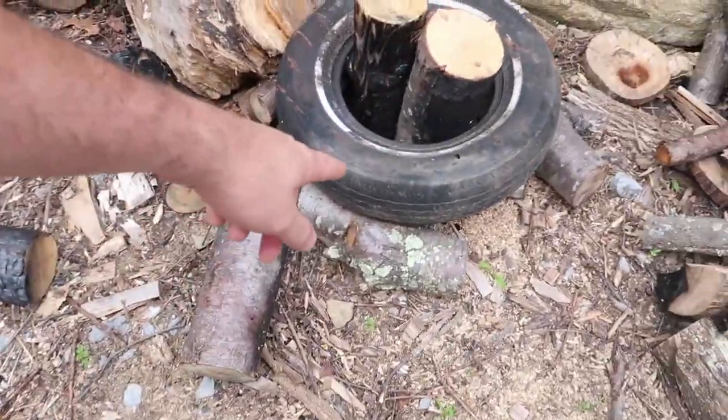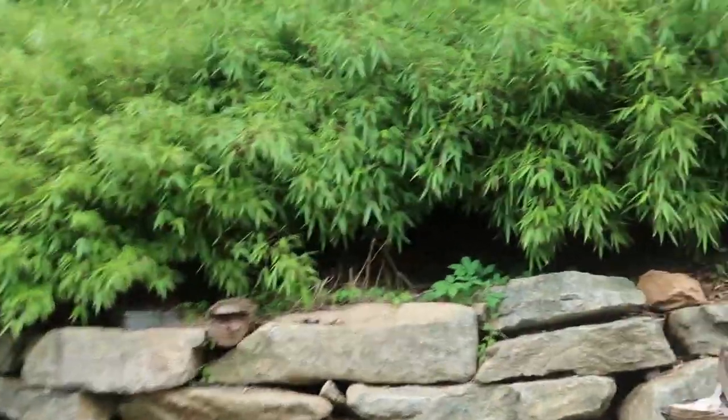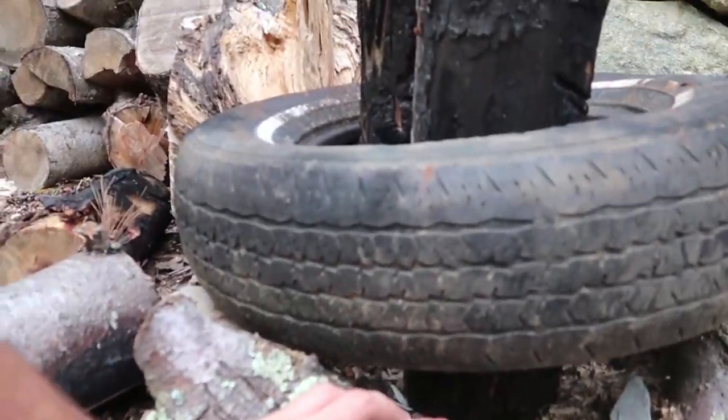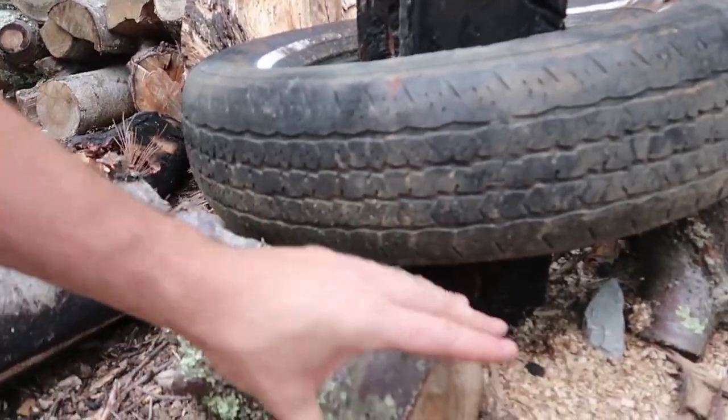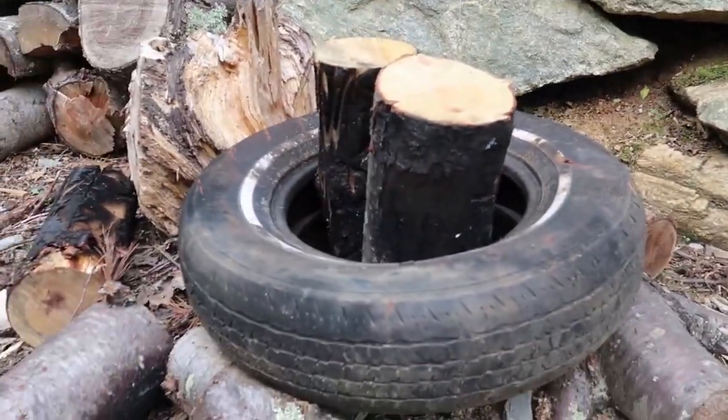What's up guys? Remember a while back I showed you how to split firewood with the tire? Well, that trick is amazing. It helps you split firewood so much faster. But the problem is, I showed you that I lay a couple of logs right here and sometimes they spin away and fall out and you have to fix your tire.